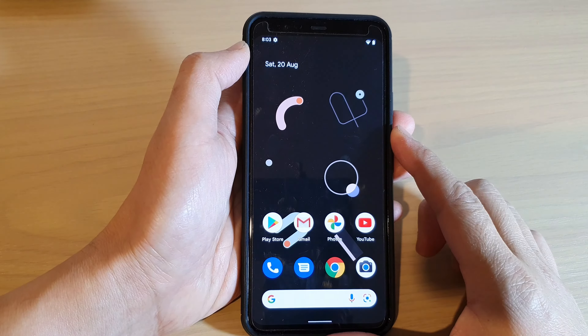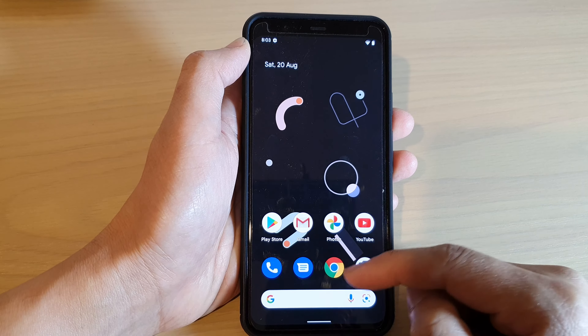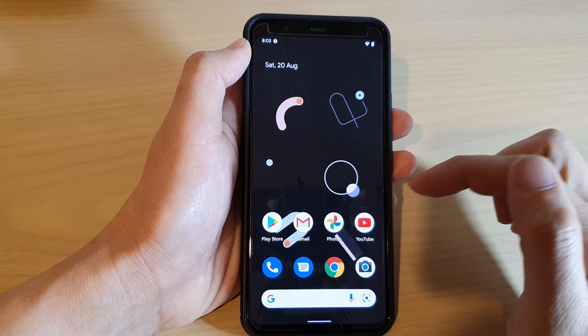Then swipe up to go back to the home screen. Once connected, you can open up your Chrome web browser to browse for web pages, or you can go to the Play Store or Gmail to download apps.